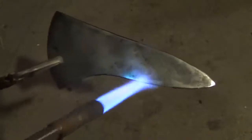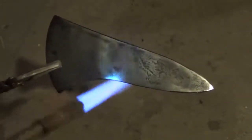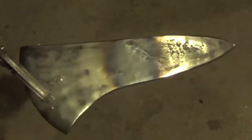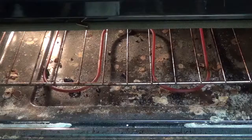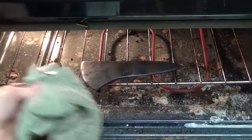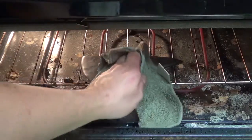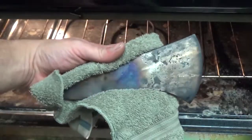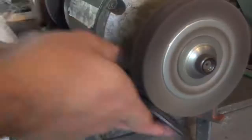I heat it up just a little bit beyond that and then quench it in warm oil. Once it's been quenched and cooled completely, I clean off the steel and with the torch gently temper it back until I get a nice blue in the center. Then I take it to my oven preheated to 450 degrees and leave it for about one to two hours until I get the color I want.